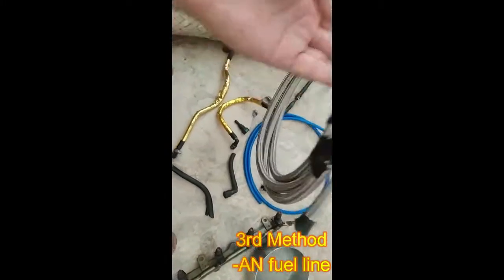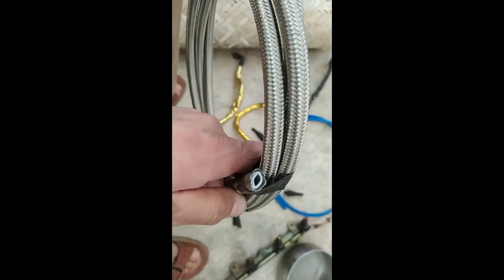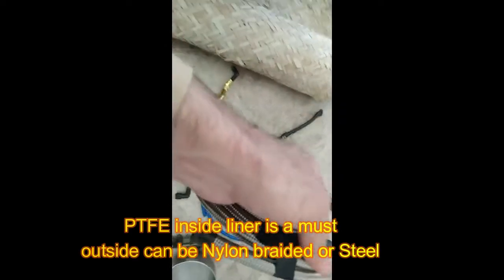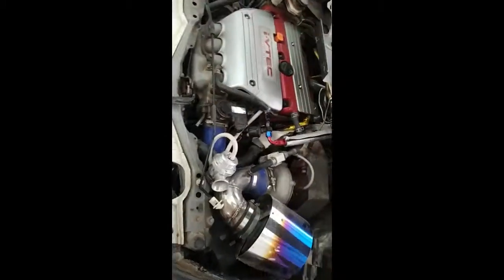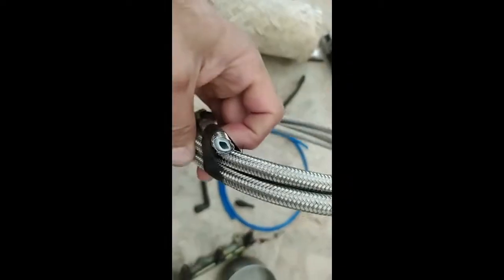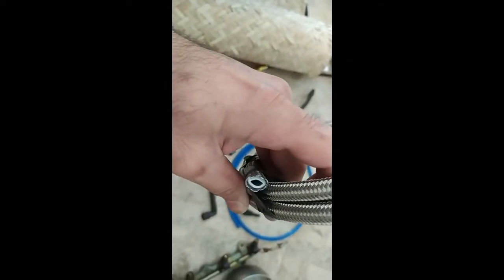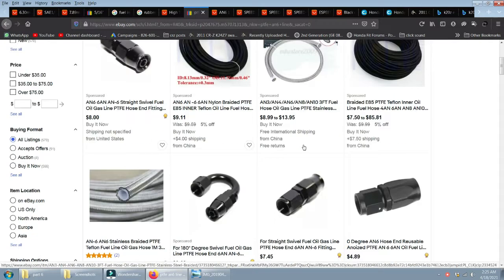The third option is AN braided line. When buying braided line, always use one with a white PTFE lining inside — this is called a PTFE fuel line. These come in nylon-braided or steel-braided versions, but the inner material should always be the white PTFE. The steel-braided type is stronger but less flexible. Just search 'PTFE AN6 line' and many options will appear. Make sure the inner lining is white PTFE material.